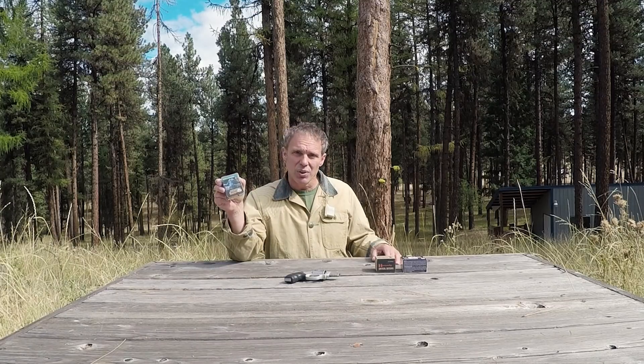Hi, we're out on the range today so please bear with any gunfire you hear in the background. Recently a viewer sent me this Buffalo Boar 38 ammunition and asked me to test it, so here we are.